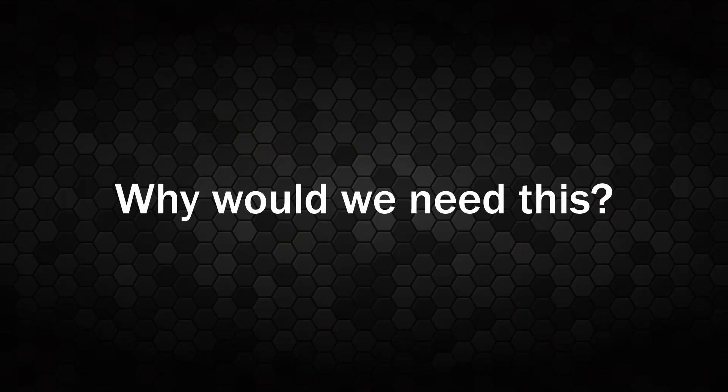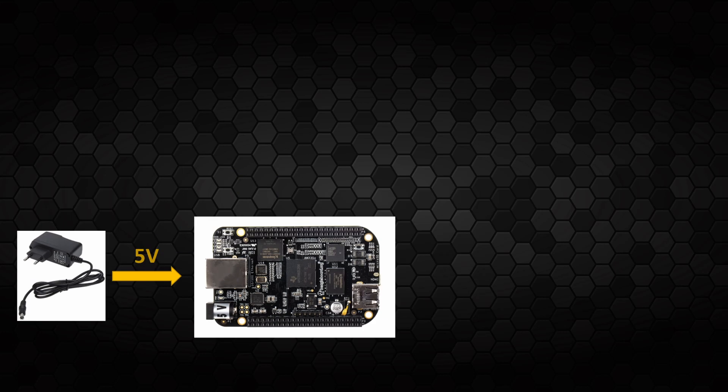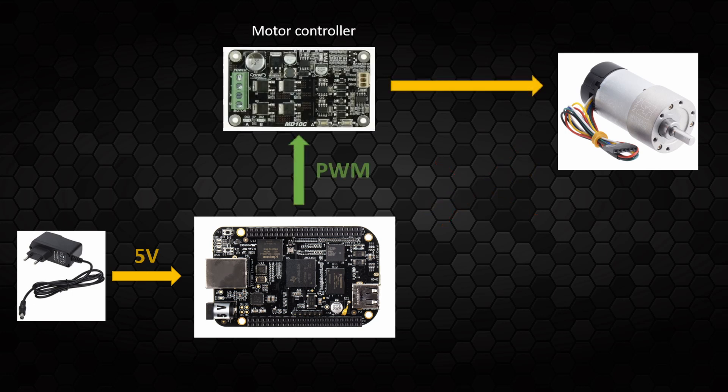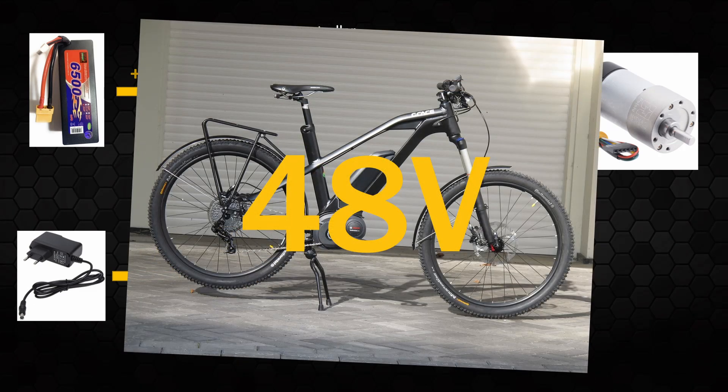But for the beginning, let's answer the question: why would we need it at all? Originally, BeagleBone can be powered from two sources — using a 5 volt external power supply connected to the barrel jack connector, which is the recommended way, or using the USB socket, which is 5 volts as well. Usually we want to interface with the external world. Let's assume we want to connect and drive a DC motor. Because the board pins can provide very limited current, we can't connect the motor directly. We need a motor controller driven by the BeagleBone using the PWM channel, and then the motor controller will drive a DC motor. Very often DC motors are driven by a voltage higher than 5 volts. It's common to use motors powered by 12 volts or higher. For example, e-bike motors are usually powered using 36 or 48 volts.